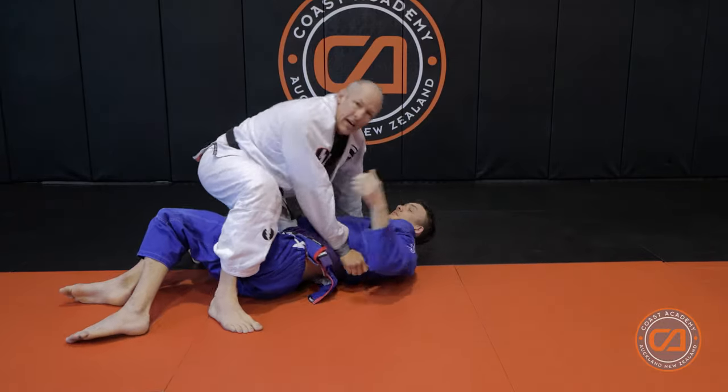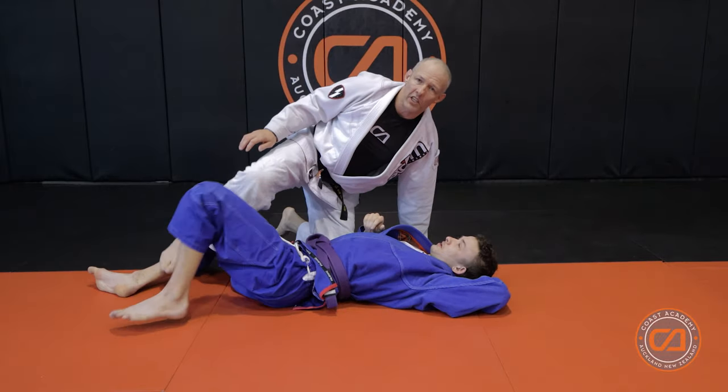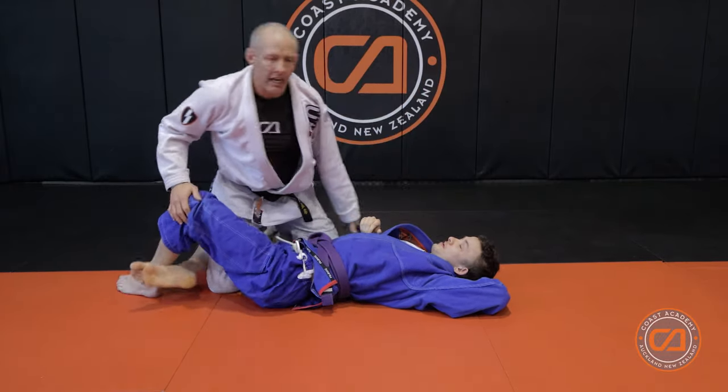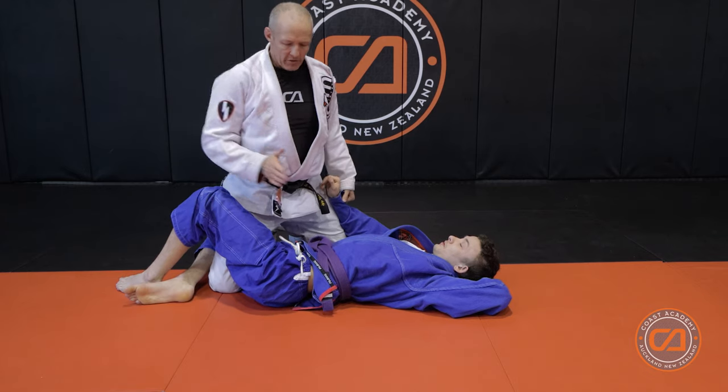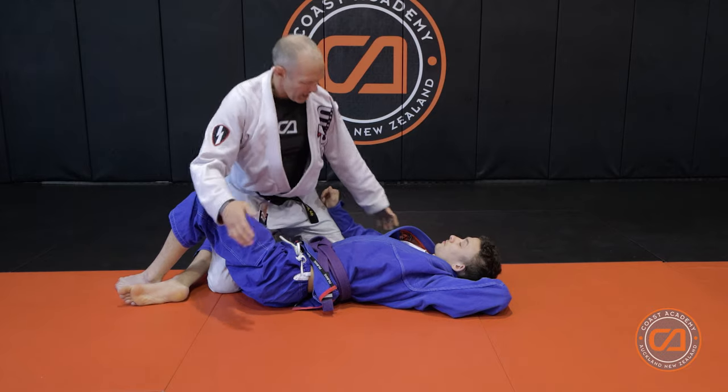And then obviously you're in mount position. For the next technique, we're going to do the same tripod, but instead of cutting to quarter guard we're going to cut through to the next position.